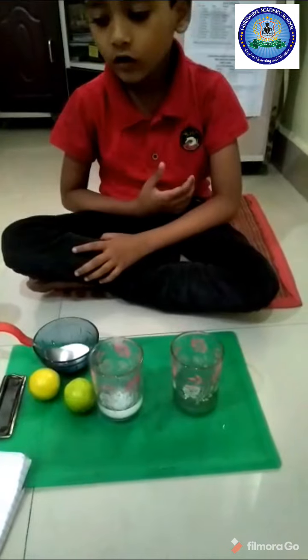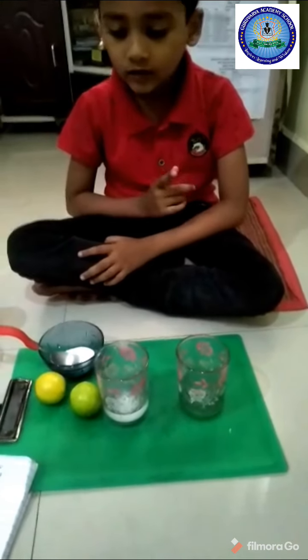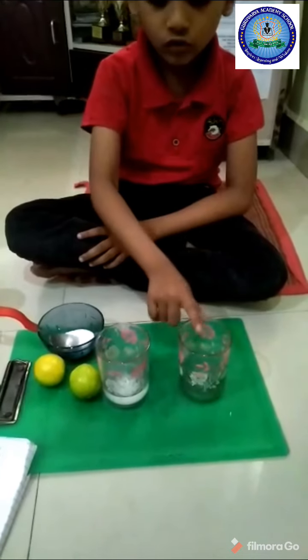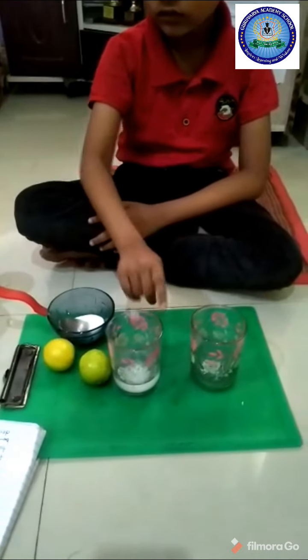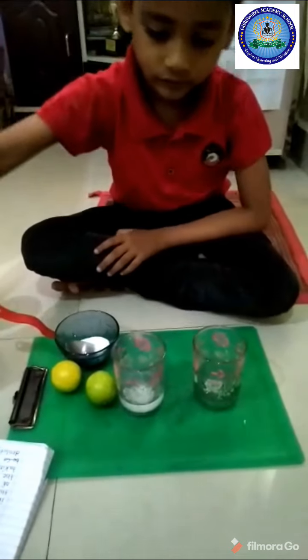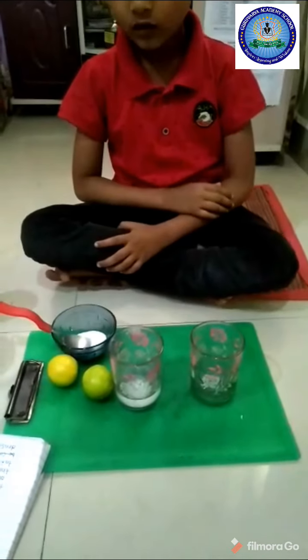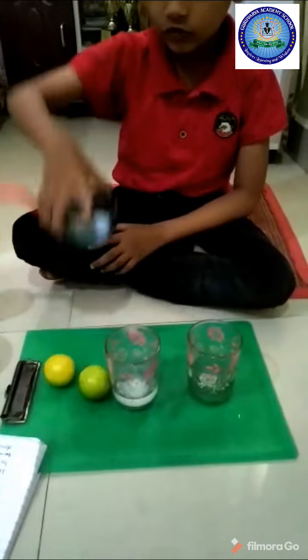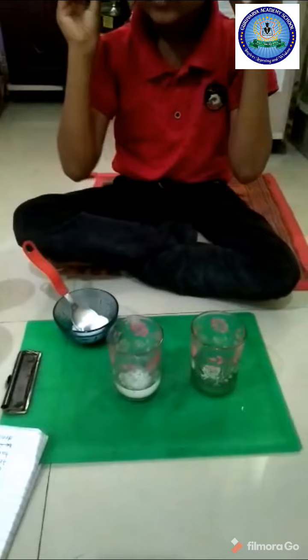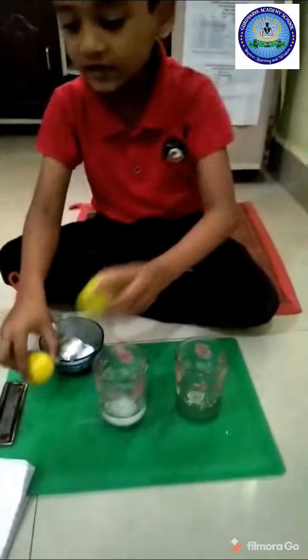To check the effect of this experiment, I need two glasses of water, common salt, and two lemons of the same size.